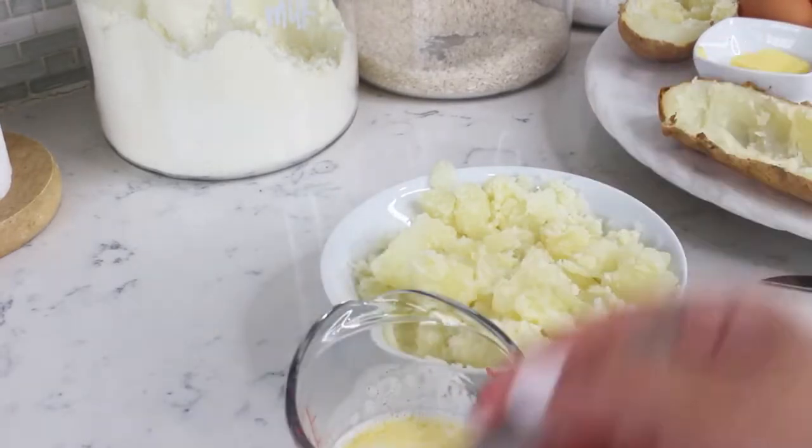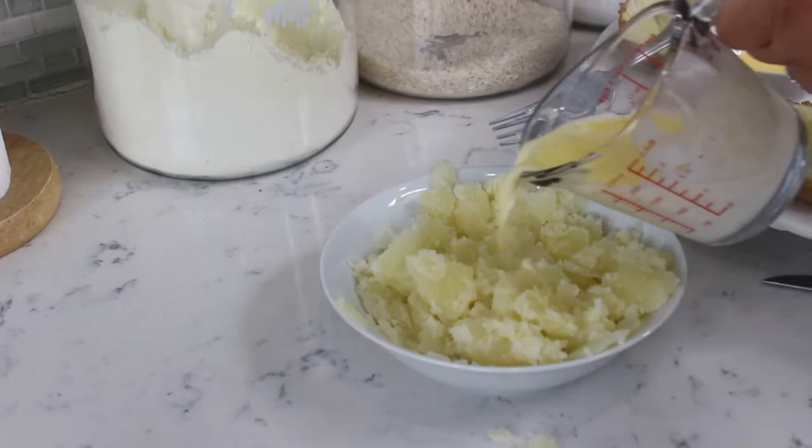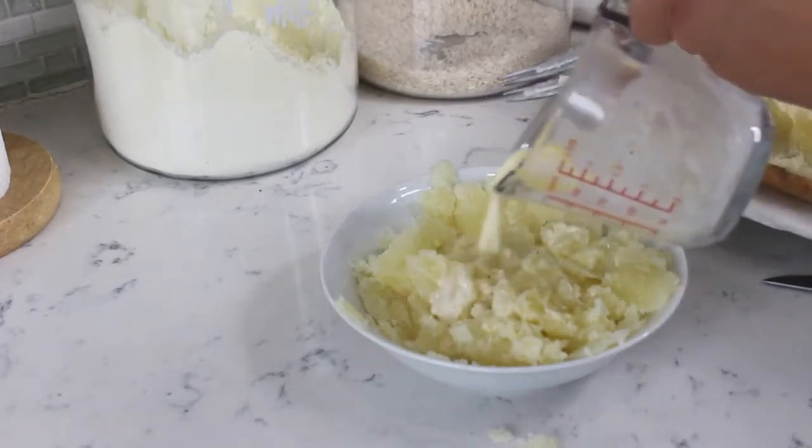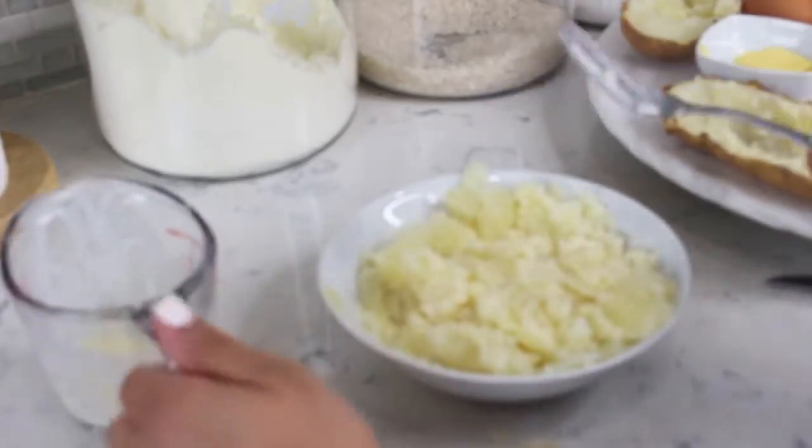If you like your potatoes to be smoother, feel free to mash it until you get the right consistency. For this particular dish I like to feel the potato chunks in every bite — it's so good.